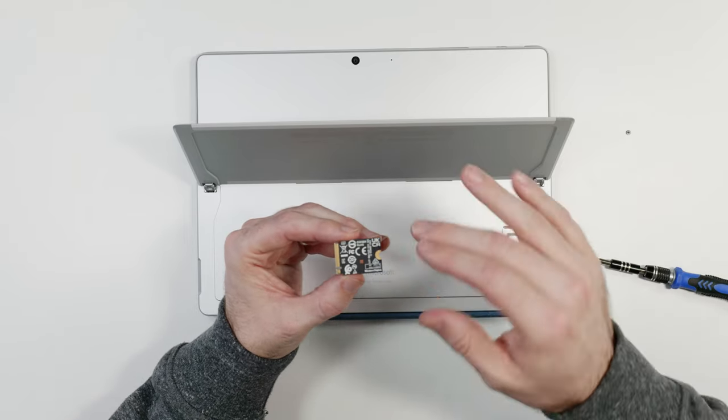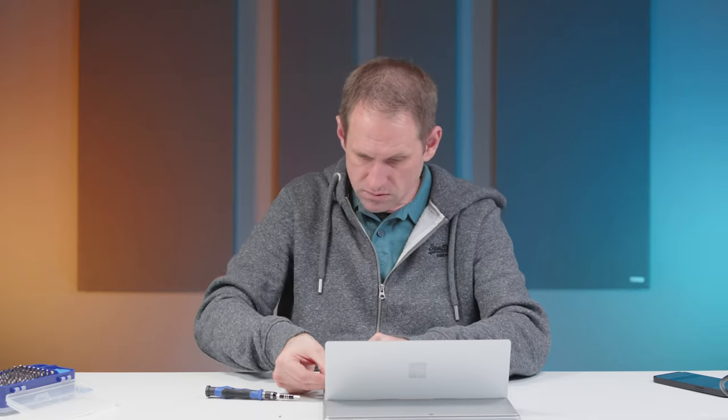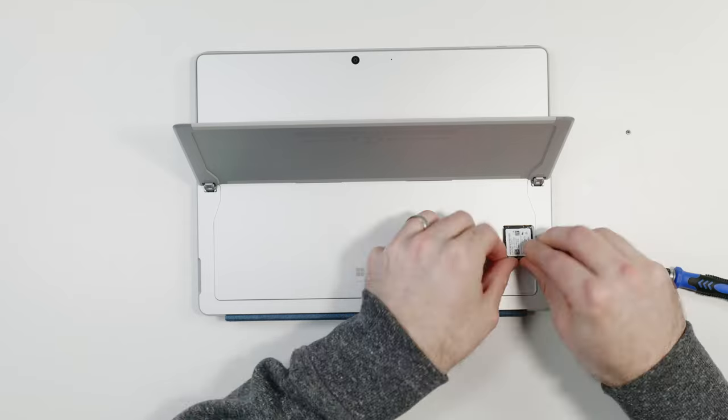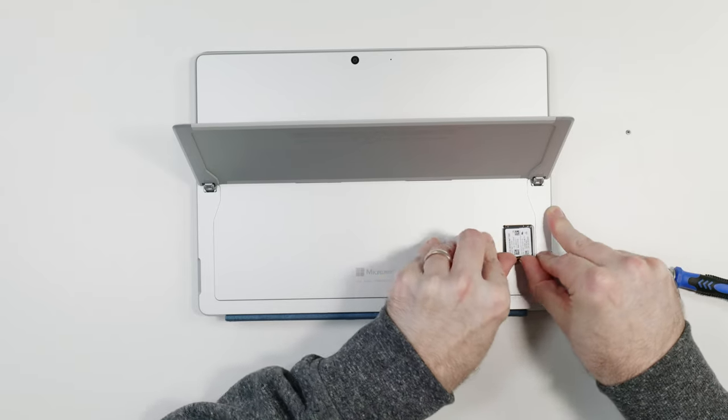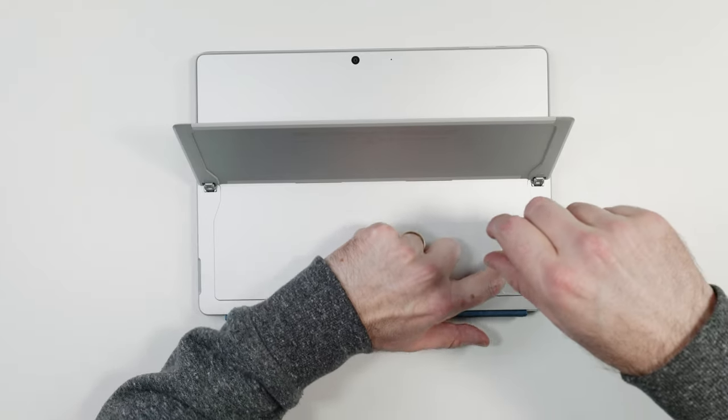The new drive is just a bare circuit board on the back — I'm not convinced that aluminium heat spreader makes a huge amount of difference, but who knows. Let's pop this one in. It should be easier to get in than it was to get out. Microsoft recommend that you have an authorised repairer do this job, and I can see why — if you've never done any kind of upgrades before you might find this a little bit daunting. It's fairly straightforward, but not as easy as just popping one drive out and putting another one in. There we go — that's the new drive installed. Let's put the cover back on.